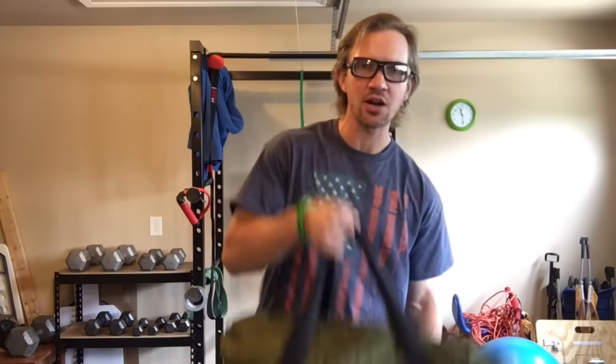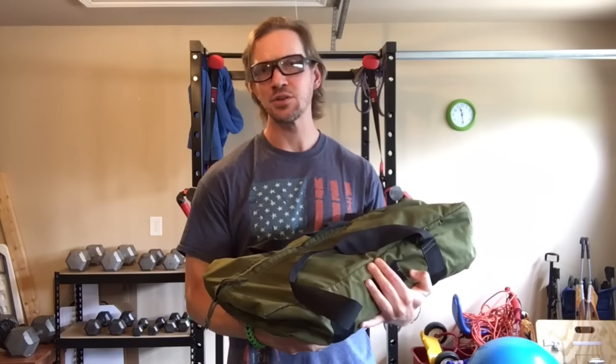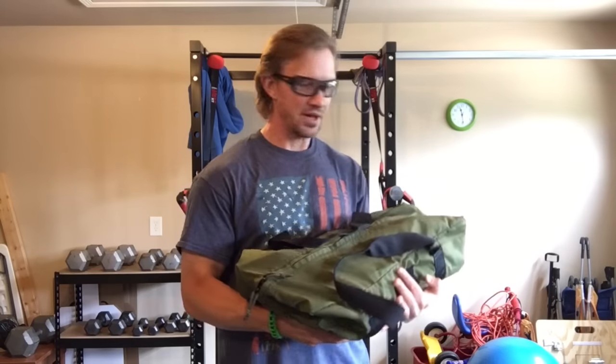So I've actually had this SOE clothes bag since 2013, and in here — I'll show you guys in a second — you can fit a rifle and a plate carrier. It's rather heavy, obviously, with the plates too, but it can all fit in here, also covertly.